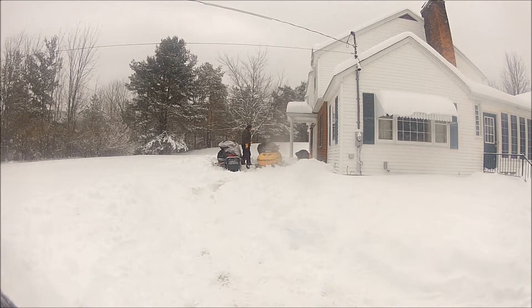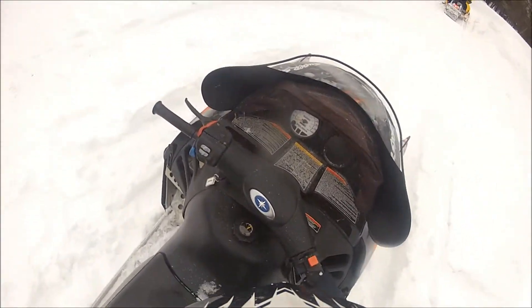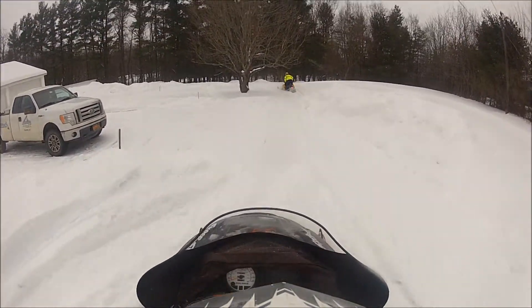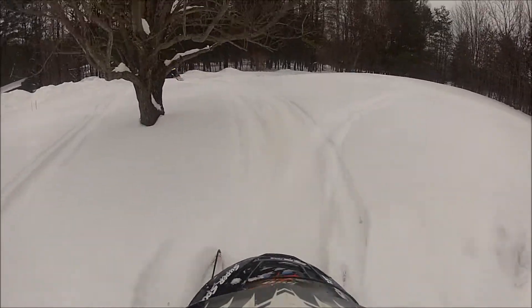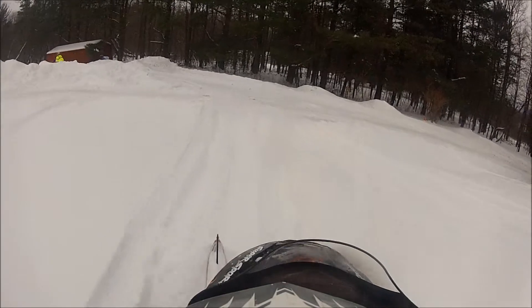We get back to the house and we start pulling the 440 and we soon realize that the thing's flooded. So we decided to cut our losses and call it a day. Four days later we are back on the snowmobiles and it's time to ride. We are ready to roll.